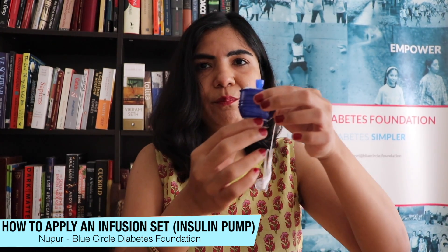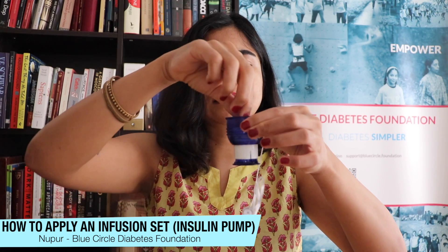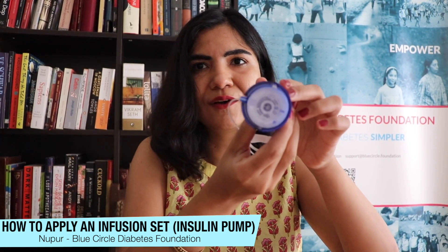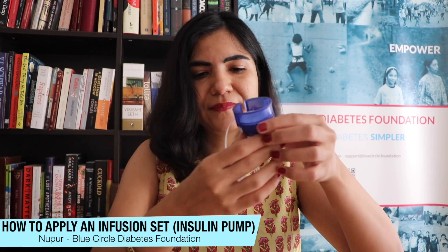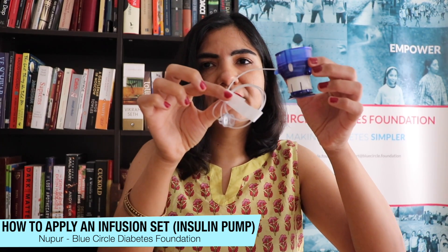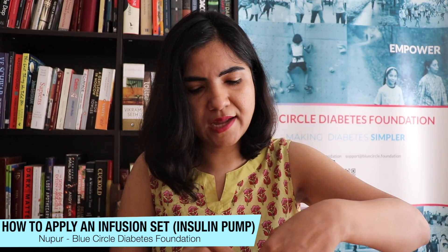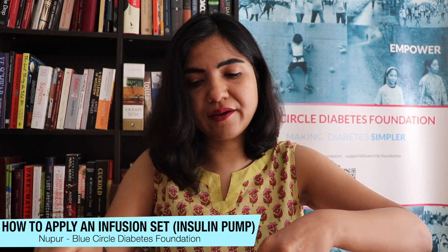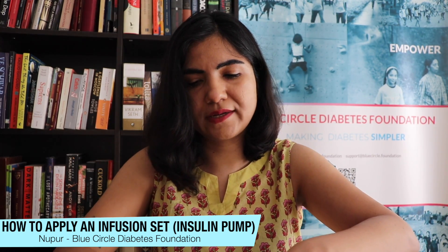You pull it in like this and take off the covering — now you can see the needle that will go into my body. There's a little paper clip here that you need to remove. Make sure the area where you apply your patch is clean and wiped down with alcohol or spirit.